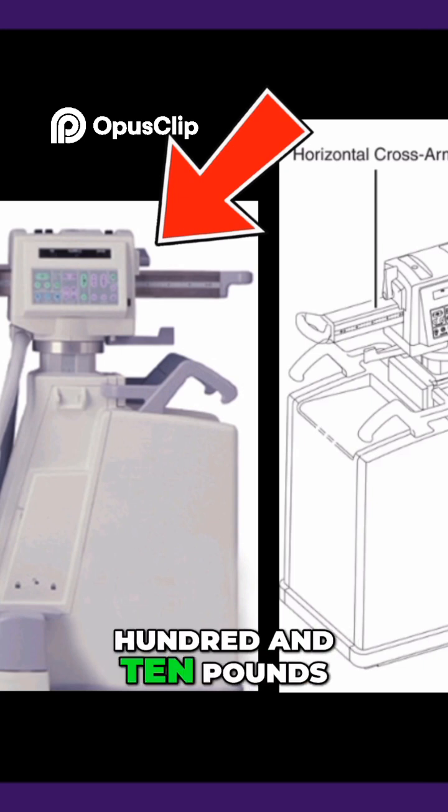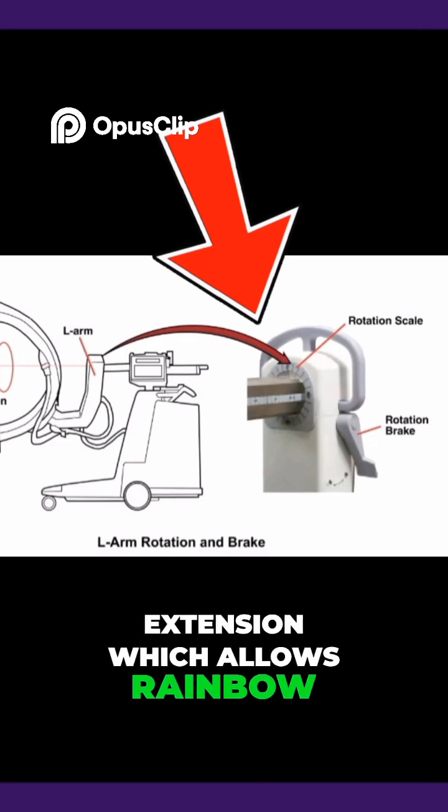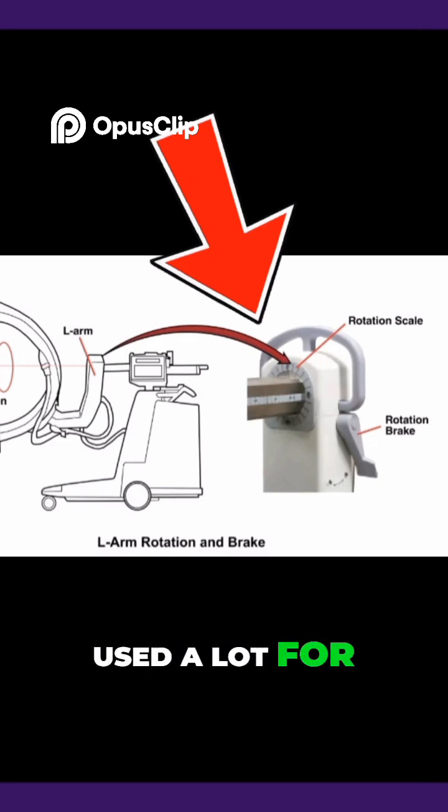The C-arm weighs 610 pounds. Next is the L-arm extension which allows rainbow movement left or right, used a lot for spine cases.